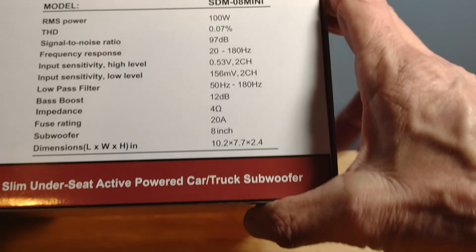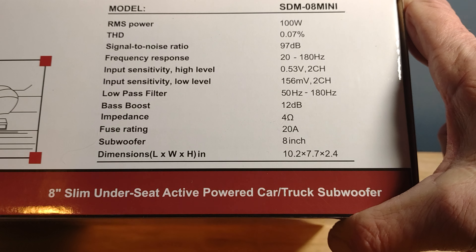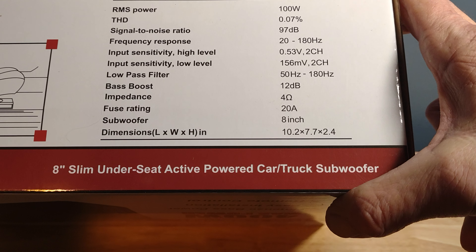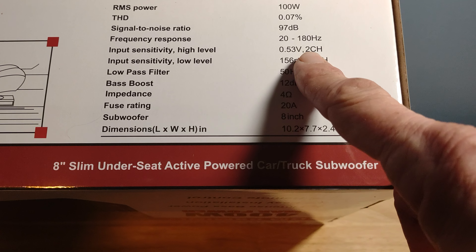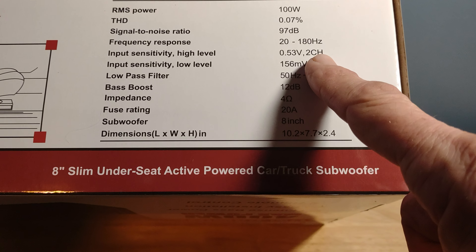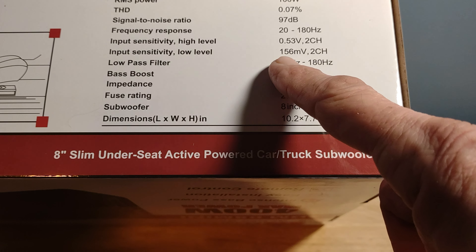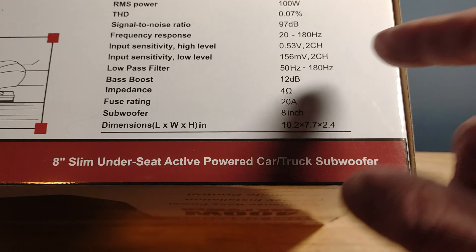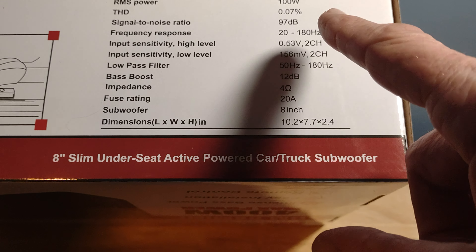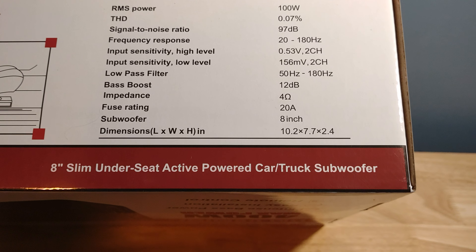Flipping the box around to get more specifications: RMS power is 100 watts, THD 0.07%, signal-to-noise ratio 97 dB — I'm assuming that's one watt at one meter — and frequency response 20 to 180 Hz. The input sensitivity I'm not quite understanding: high level is listed as 0.53 volts two channel, which doesn't make sense. It should have a variable rating. Low level is 156 millivolts at two channel — that doesn't make a lot of sense either. It should be like 0.5 volts to five or six volts.